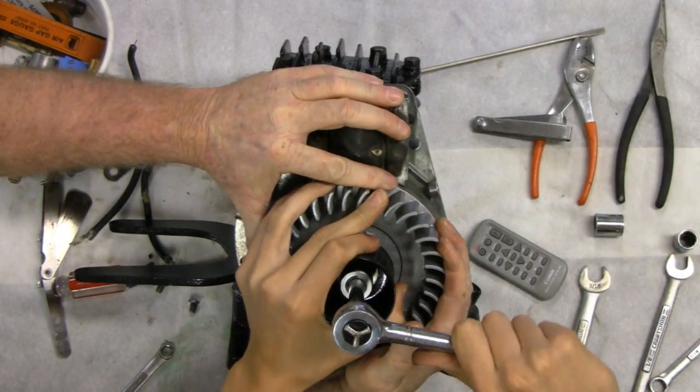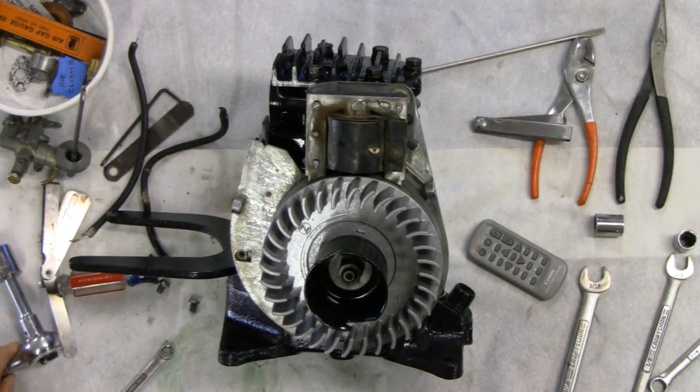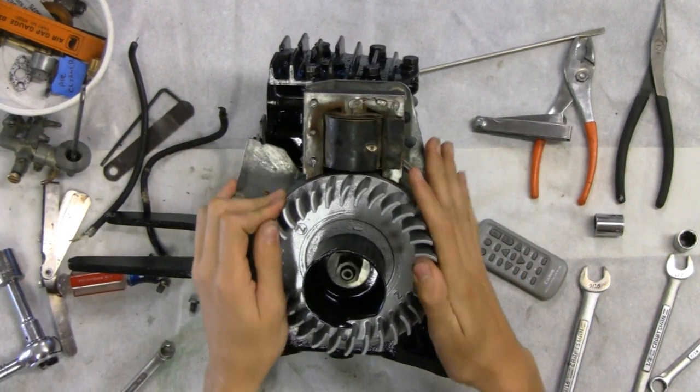Go ahead - a little Road King help you there. That's good. So the next thing we're going to do is check our air gap.